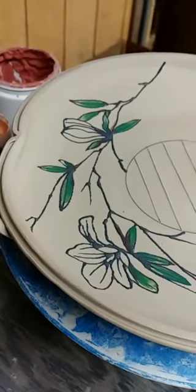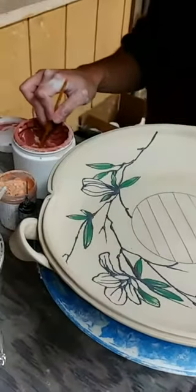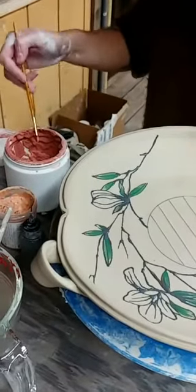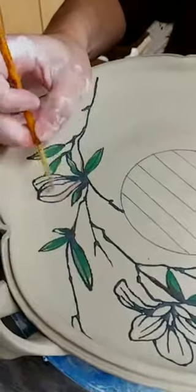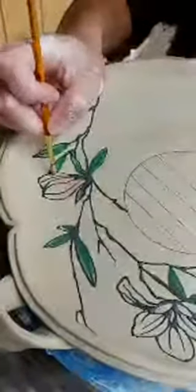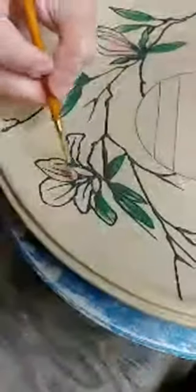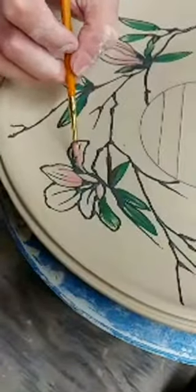Now I'm going to go on to the flowers. I'm using this really pretty red-orange, starting with that. I'm going to make these magnolia flowers pink.